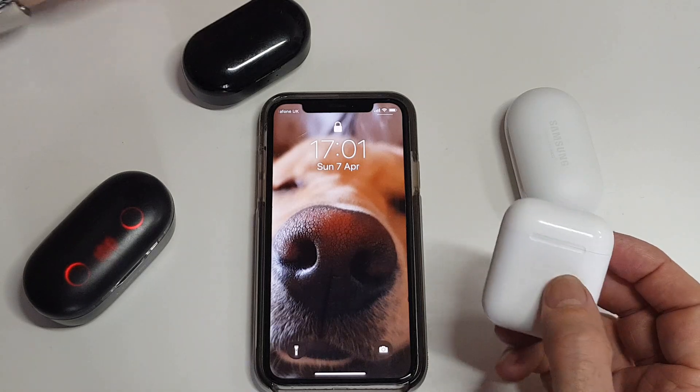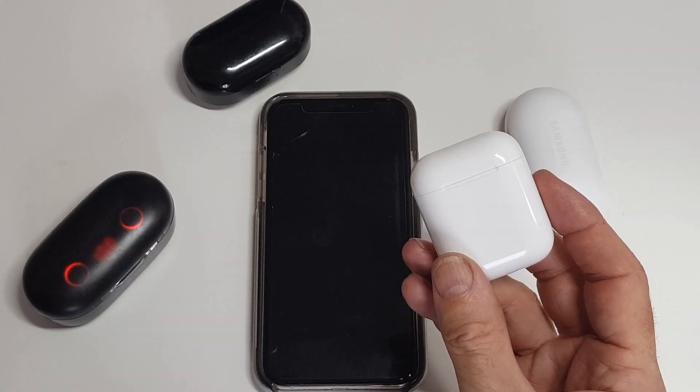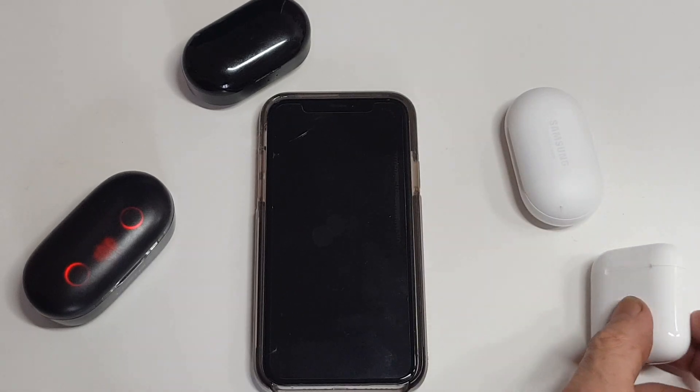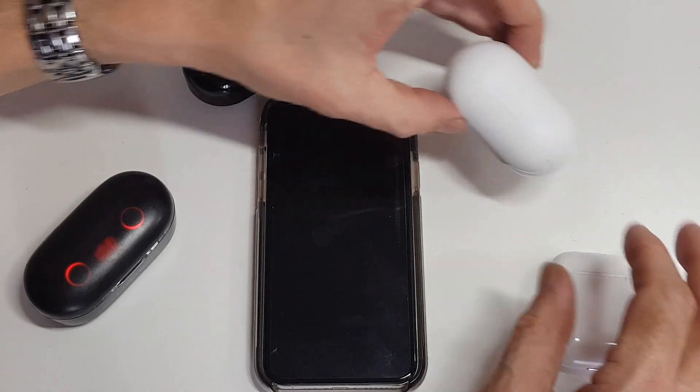There's also no app for the AirPods on your phone. You can double-tap them to open Siri, but other than that there's very little control you have over them. That's my opinion on those.